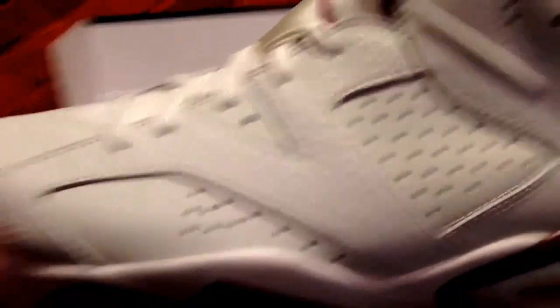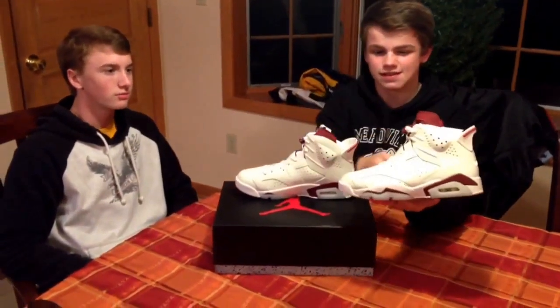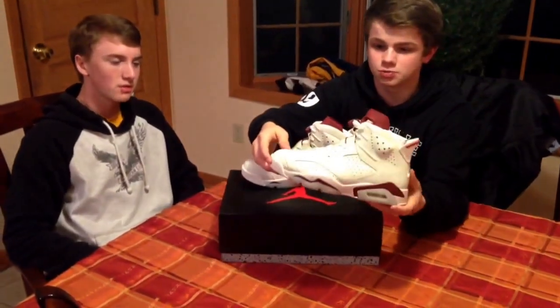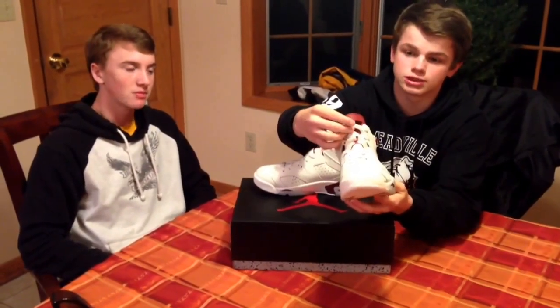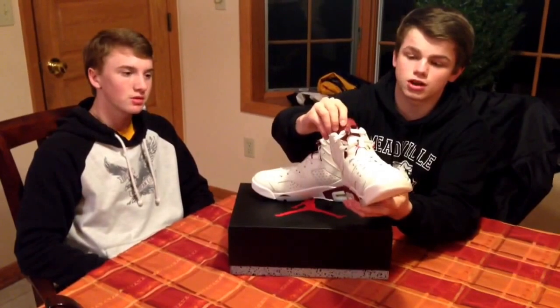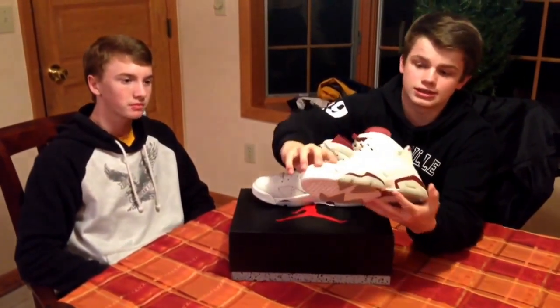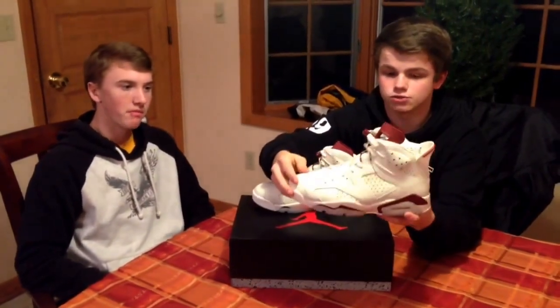Look at that leather quality. I am not one to know too much about leather quality on Jordans, but these are better than my 7s, and better than most Jordans I have seen in person. The leather on this — it feels great, it looks great, you just can't beat it.